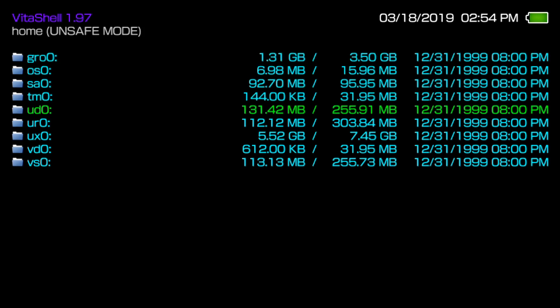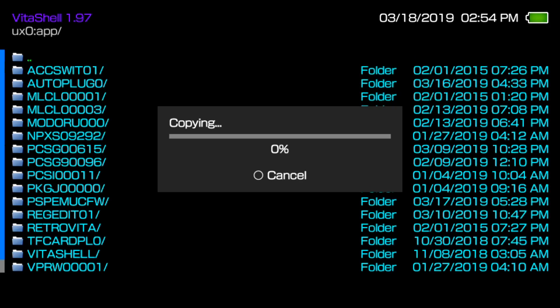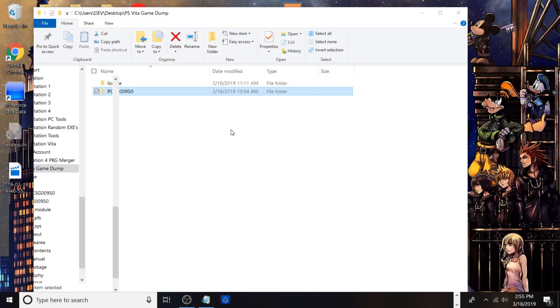This process is pretty easy if you just want a backup copy. Go into 'app' and then 'copy,' then navigate to ux0, go into 'app,' and paste. Your Vita will be copying the files — it may take a little while. I'm going to switch over to the PC to show you what the contents look like. Give me one second. Alright, so we're back on the PC — I've already dumped the game via FTP and USB, and this is the game we're currently copying over to app.